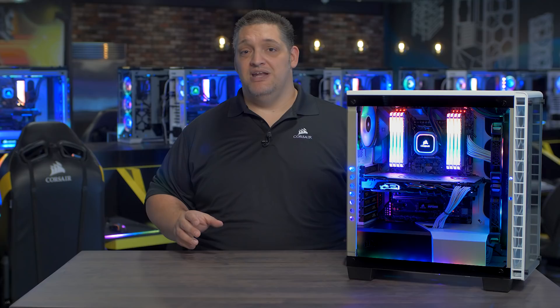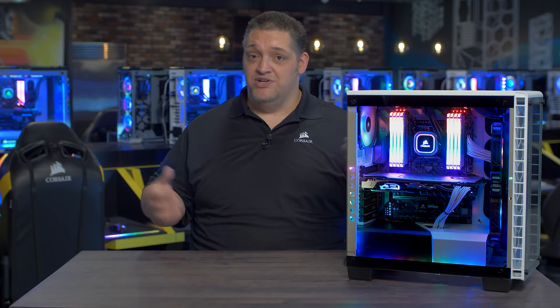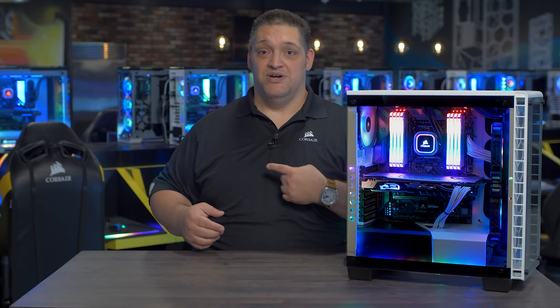I like the Hydro Series Platinum so much I put it in my home PC. For more information, or to buy one right now, just go over to Corsair.com.